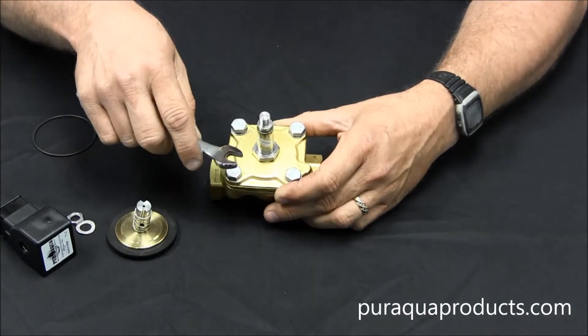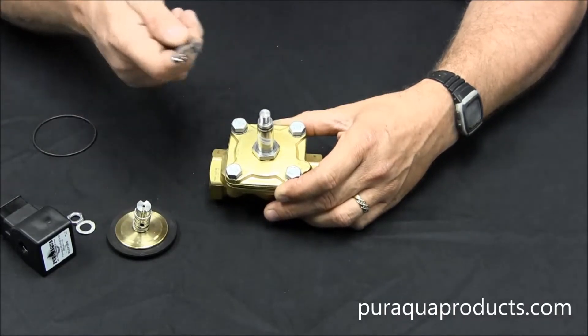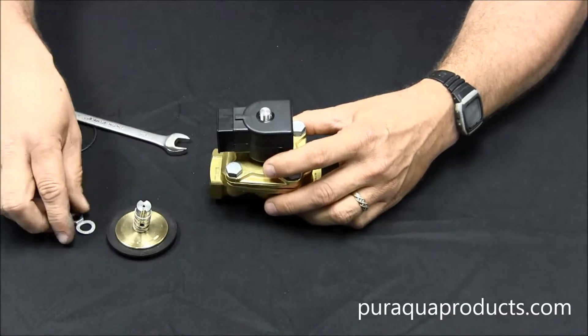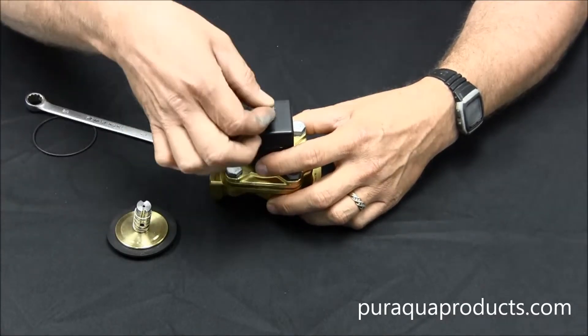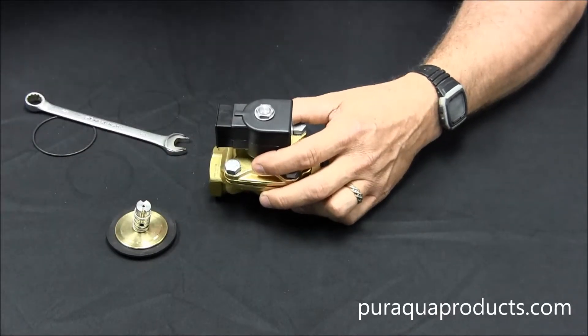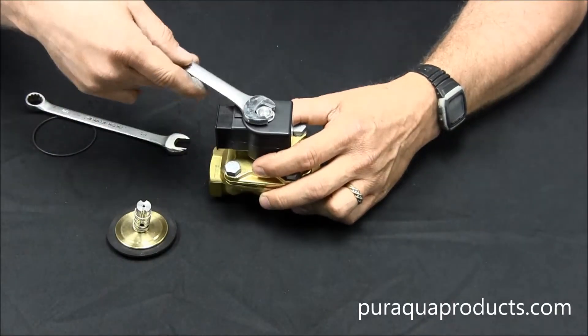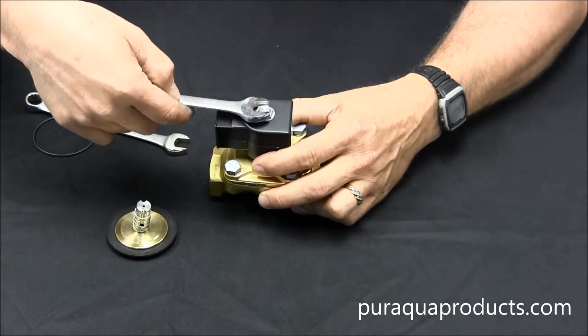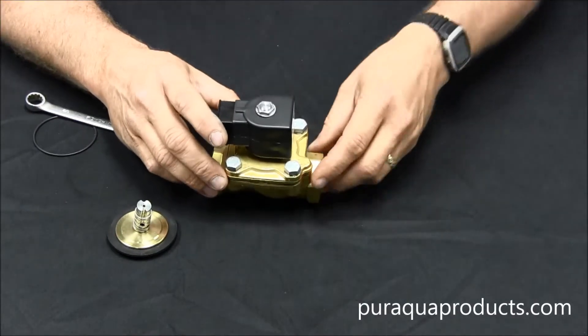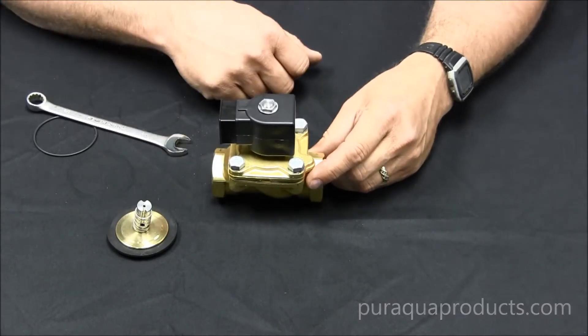Next, we're going to reinstall the coil. Slide the coil on first, then the washer, and then the nut. This is a 9/16 inch nut. Again, tighten it until it's snug. And now your valve is nice and clean and ready to go back into service.